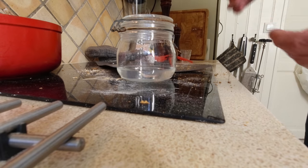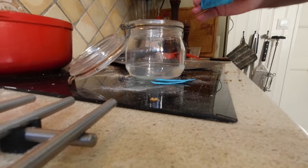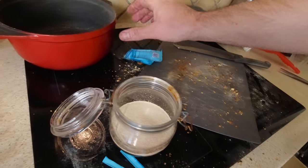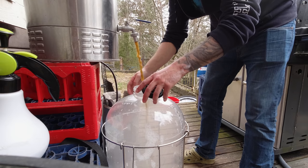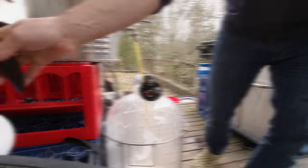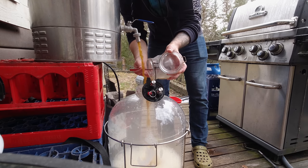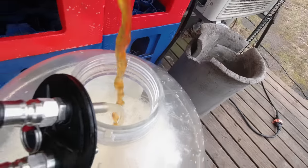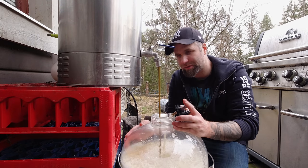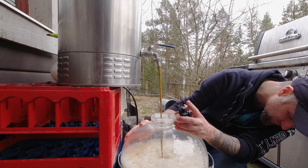I'm in the middle of a baking video — there are breadcrumbs all over the place — but I need to rehydrate this yeast. The no-chill beer is ready to get into the fermenter. Let that sit. So far so good, this is going well. I haven't found any issues at all, though the wort is a little bit hot.